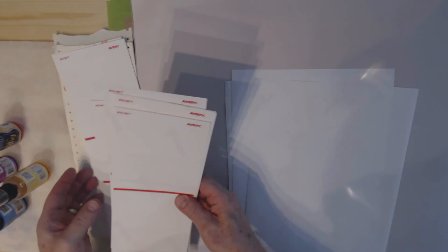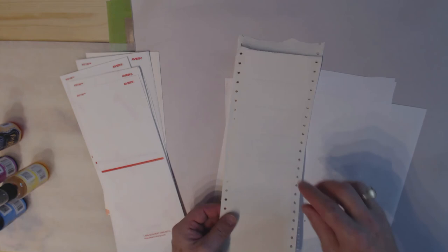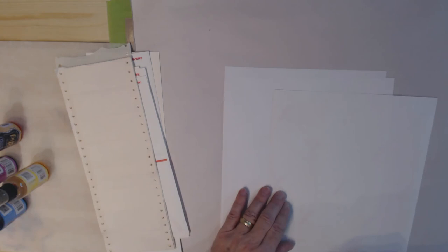Here is a blast from the past — I don't know how many years I've had these, probably 20 or longer. These are labels meant for the old dot matrix printers, if you remember those. They had the holes on the side and the little sprockets on the roller that pulled them through. So I've got a whole pile of these that I'm going to use as well.